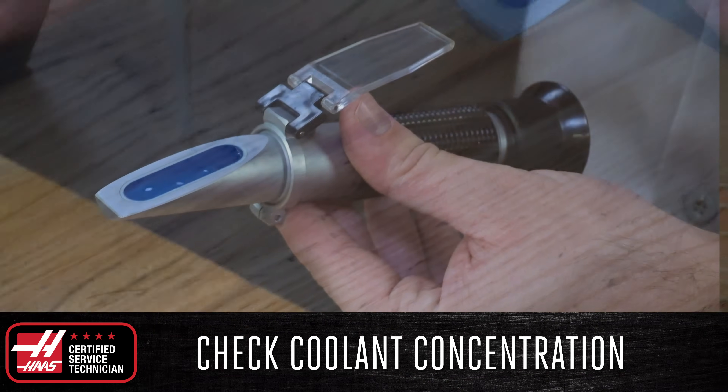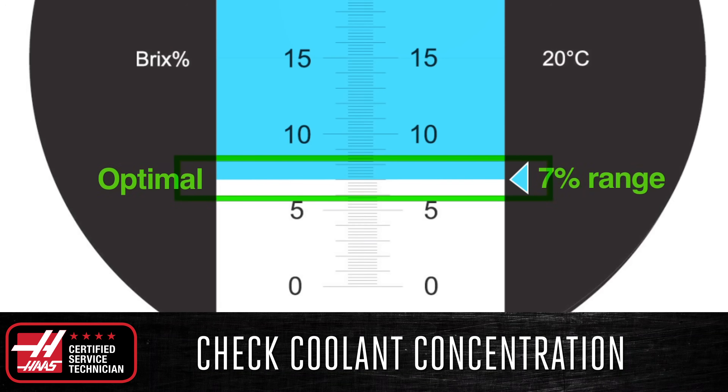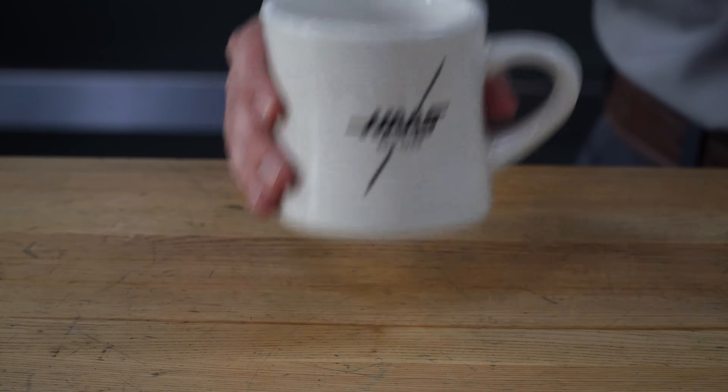Using a refractometer, verify that the concentration in your tank matches the manufacturer's specifications, usually between 6% and 8%. Now the morning maintenance on my machine is done, and I can enjoy a nice cup of coffee as well.